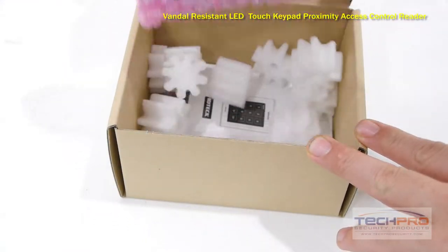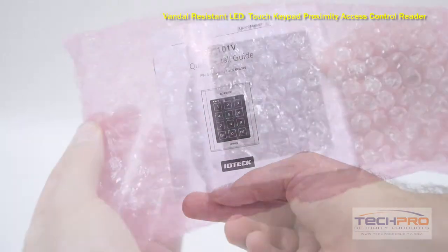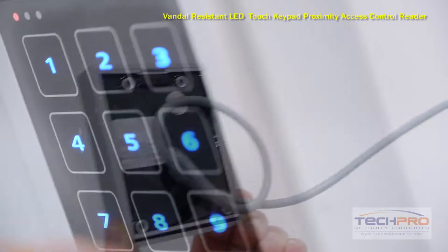This is our vandal-resistant LED touch keypad proximity access control reader. This vandal-proof device is made from a polycarbonate aluminum die casting that is strong enough to deflect objects such as a hammer.